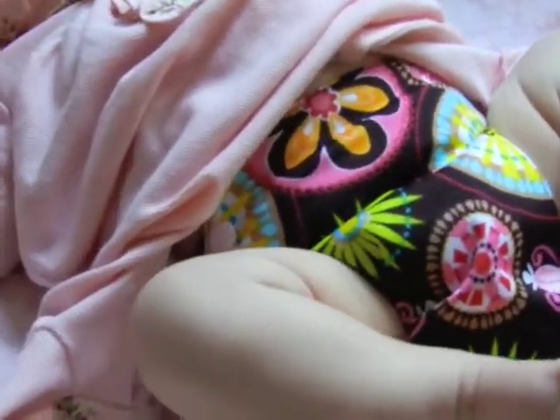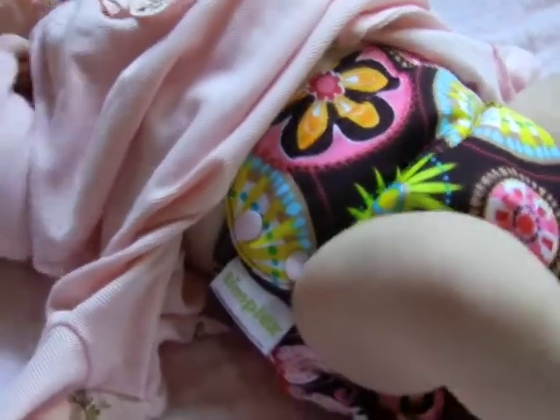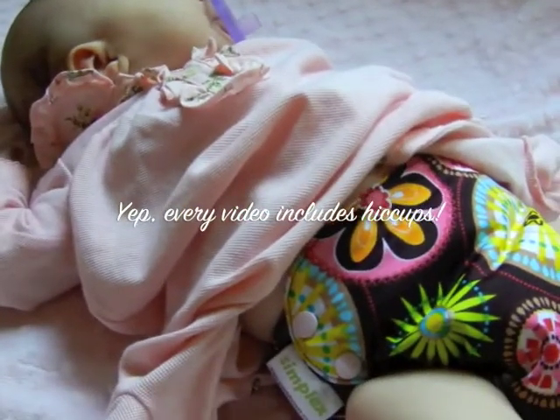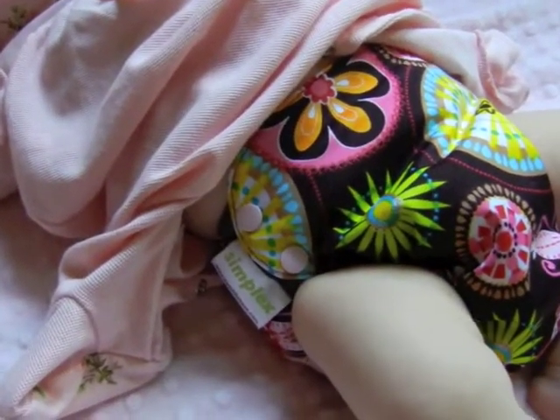I sat over here by the window so I can get good lighting in her room, because lighting in here is so terrible it seems like I can't get a good video. So I hope you can see this pretty well.